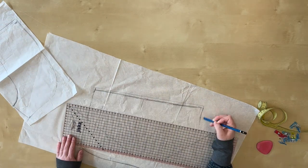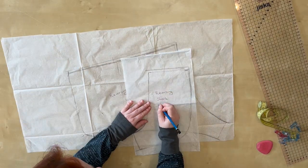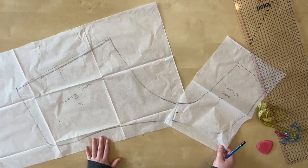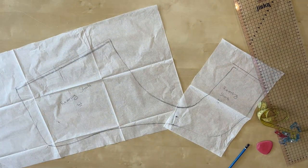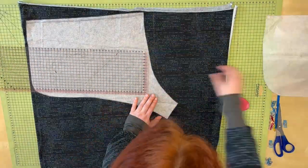Finally, I'm adding a bit of seam allowance on the top. Depending on how much seam allowance you need, you can also add this on all sides. The pattern is finished! But now we have to cut the fabric.